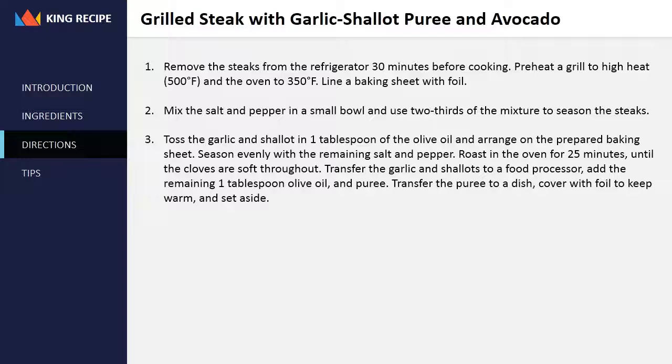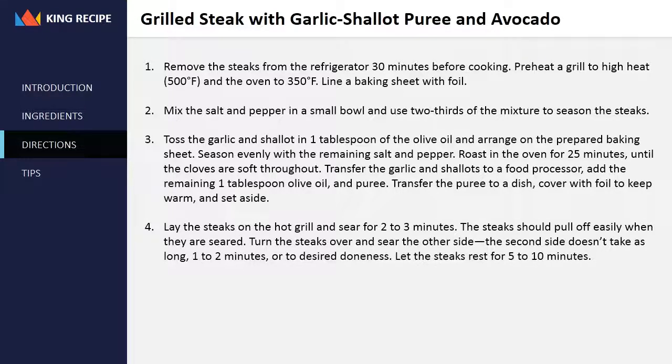Transfer the garlic and shallots to a food processor, add the remaining 1 tablespoon olive oil, and puree. Transfer the puree to a dish, cover with foil to keep warm, and set aside. Lay the steaks on the hot grill and sear for two to three minutes — the steaks should pull off easily when they are seared. Turn the steaks over and sear the other side; the second side doesn't take as long, one to two minutes, or to desired doneness.